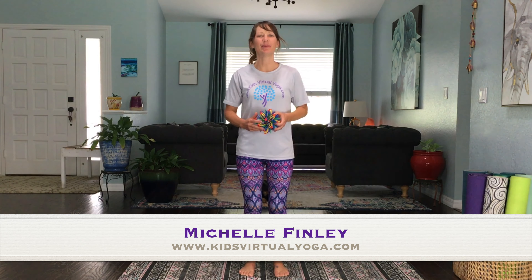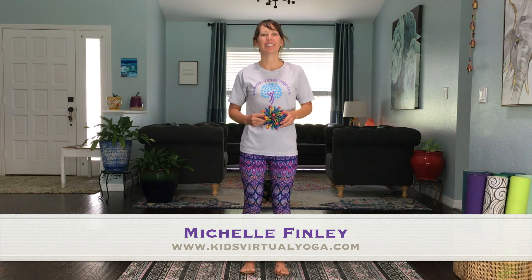Hello and welcome to Kids Virtual Yoga. My name is Michelle, I'm so happy that you're here. We're on day two of our yoga time together, and today we're gonna be working on grounding.